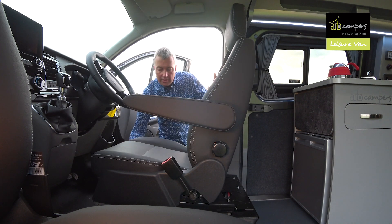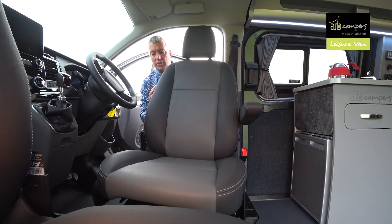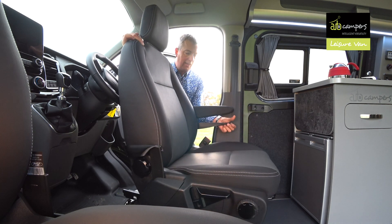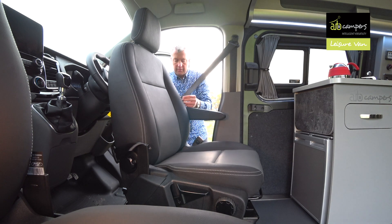So, how easy are the cab seats to rotate? I'll do the driver's one because that's traditionally the hardest. Just release the catch — it's a little red catch under the front edge. Rotate it all the way round. Slide it back if you want more room. That's it.